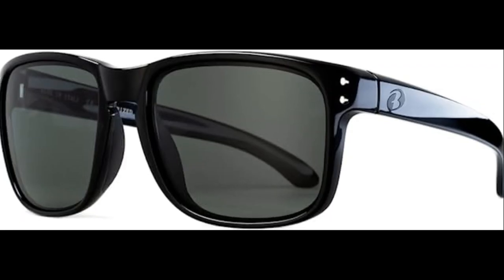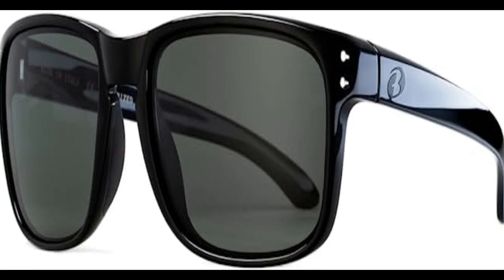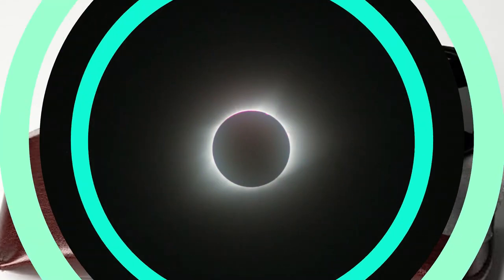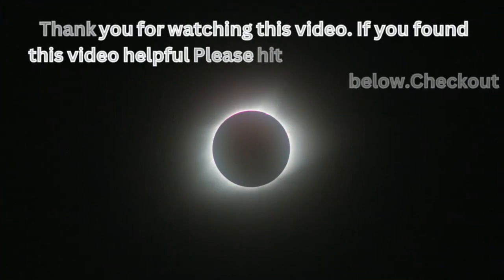Made in Italy: Get Italian sunglasses without the high price. Quality nylon frames with Corning Glass lenses offer superior eye protection and color contrast. They'll last for years. Grab a pair today.